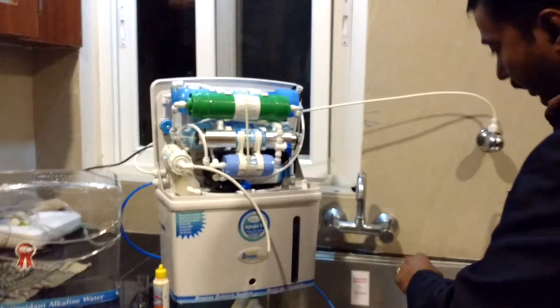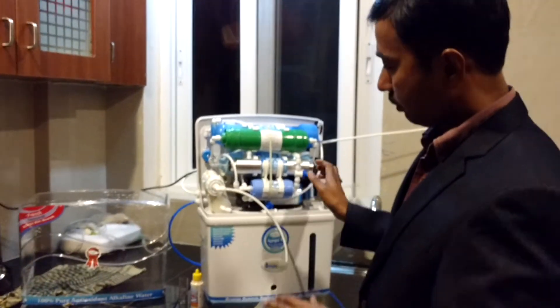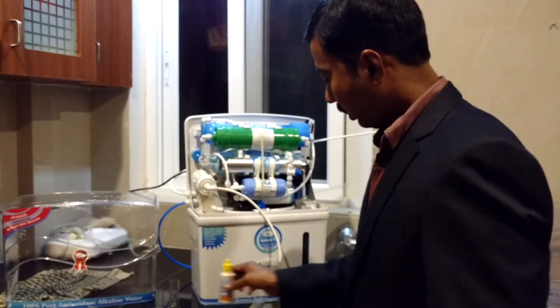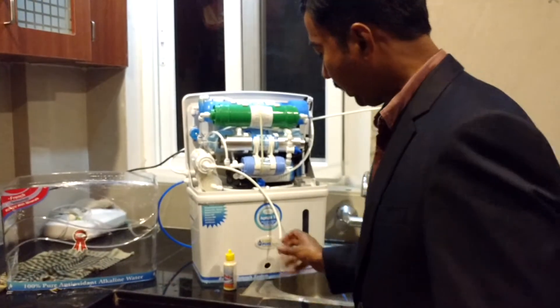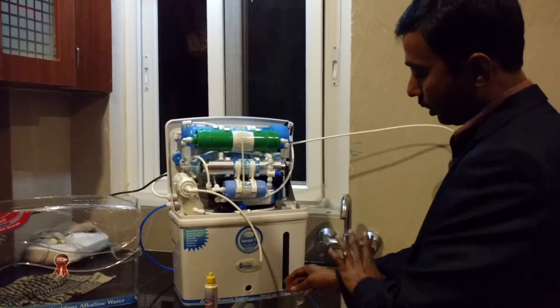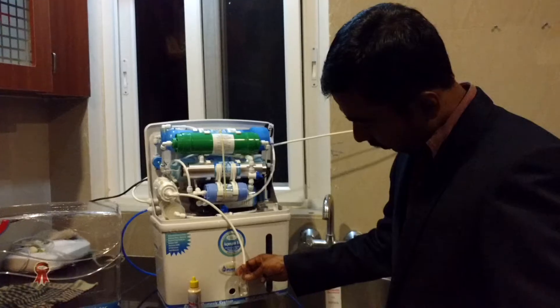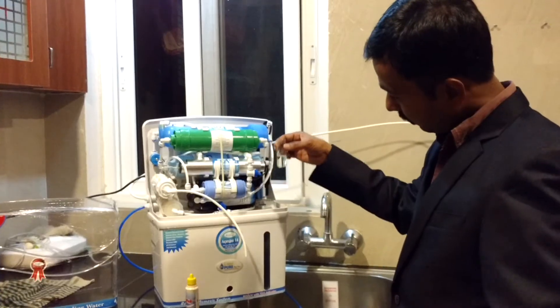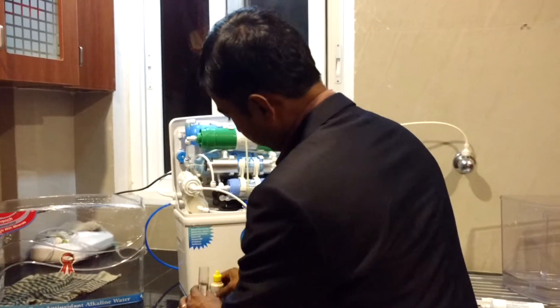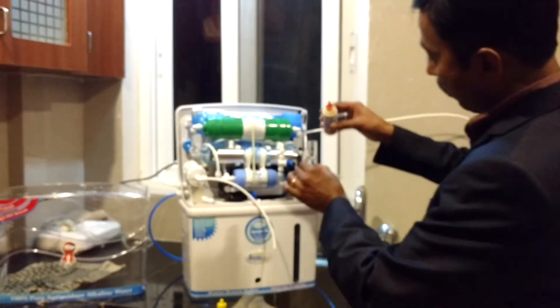Now this is the TDS checking. Now what I am going to do — I am going to show you pH testing. Now I am going to test without alkaline, what is the pH value of the RO water. Alkaline is stopped, TDS adjuster also stopped — not using anything. Now I am going to take 10 ml of water. Now I am going to put a solvent, a reagent, which I am supposed to put only 10 drops.